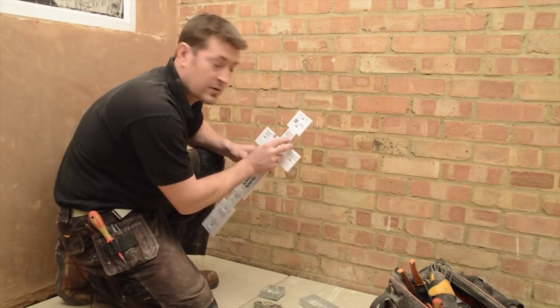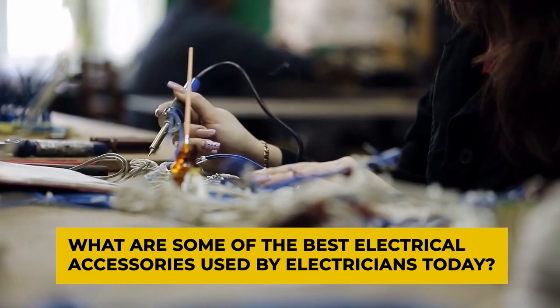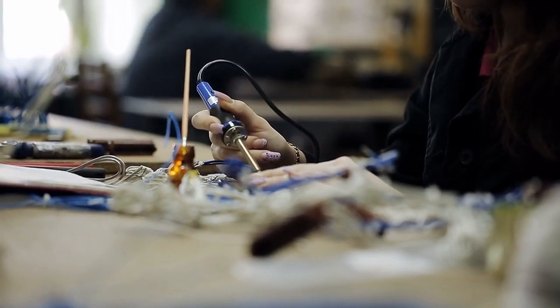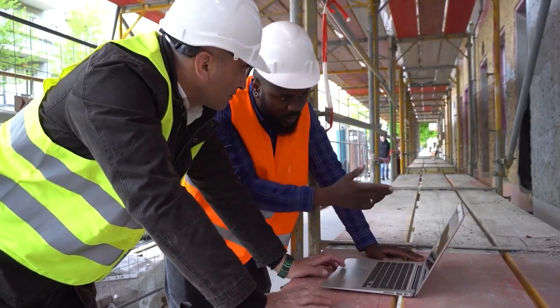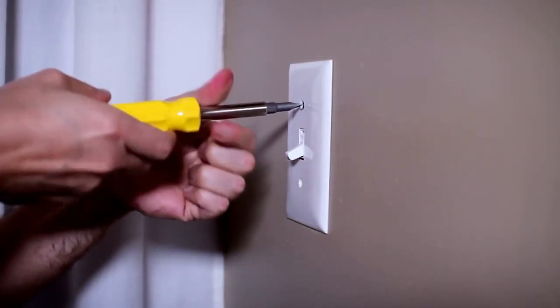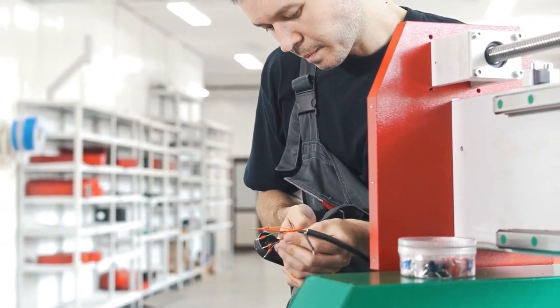We'll answer all these questions and more in this video. What are some of the best electrical accessories used by electricians today? With virtually countless electrical accessories available on the market, obviously a standard electrician doesn't make use of all of them. But among all the tech available, there are quite a few tools that almost all electricians swear by, and which have become almost essential to their occupations. Let's have a look at the accessories we're referring to.